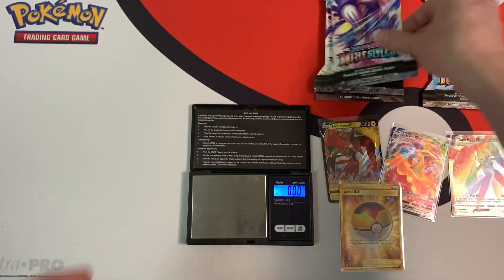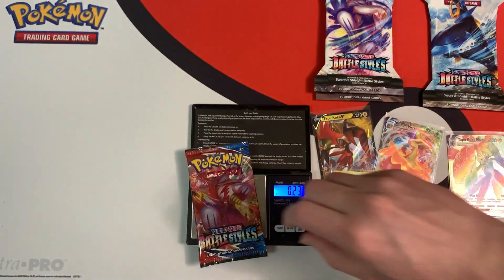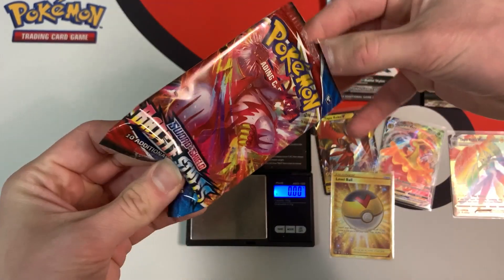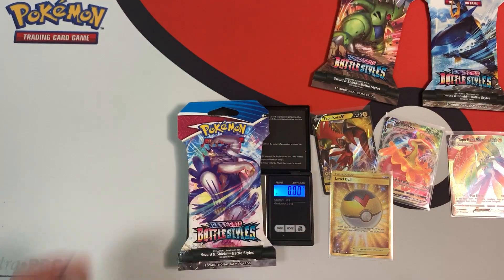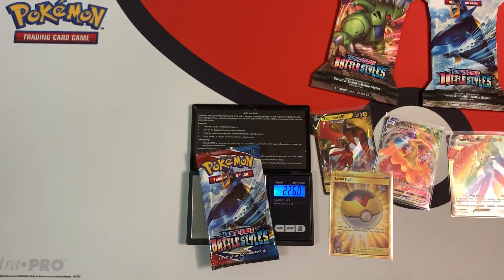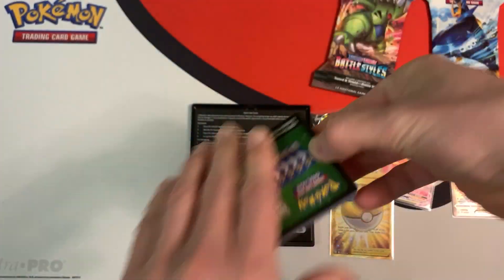Hopefully my streak continues with these heavy packs. This one weighs in at 31.90 grams, booster 22.54 grams — will my streak end? Yes, it did end. Green coat card, which means nothing. This one weighs in at 31.89 grams, booster 22.60 grams — green coat card, nothing.